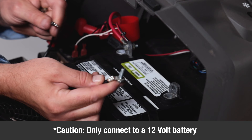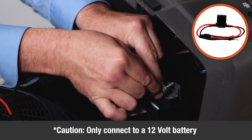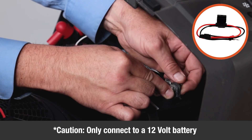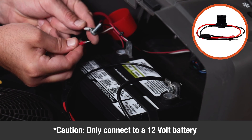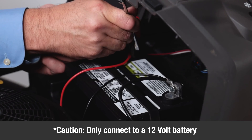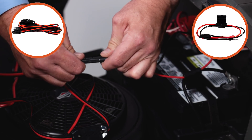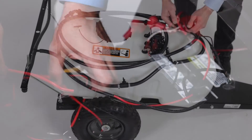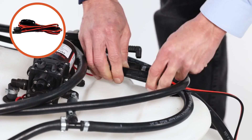Caution: do not connect the sprayer to anything other than a 12-volt battery. Now connect the black ring terminal from the battery wire harness, Part F, to your power source's negative terminal. Then connect the red terminal to your power source's positive terminal. Now connect the switch wire harness, Part N, to the battery harness, and route it to the sprayer. Then connect the switch harness to the pump. Now ensure the intake tube is near the bottom of the tank.